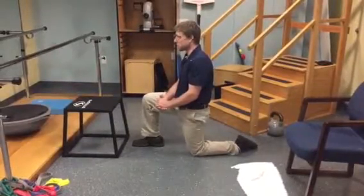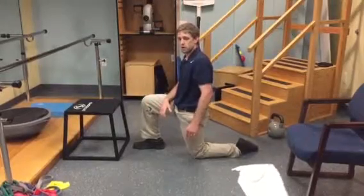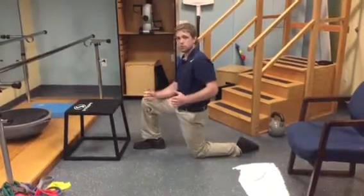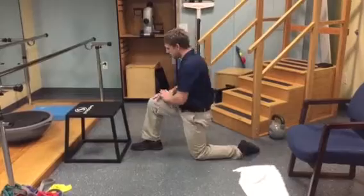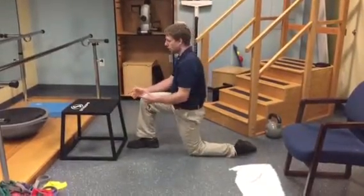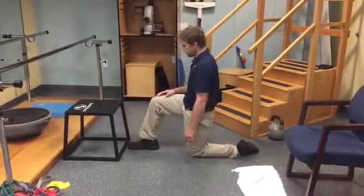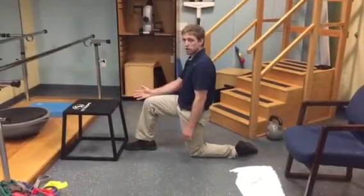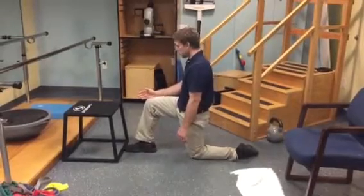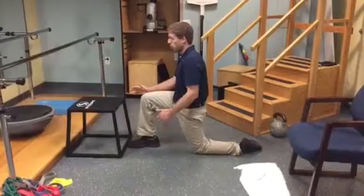On one knee, we're going to transition from this position to a low lunge. This is a great position to engage your glute while stretching the front of your hip. I want to have something in front of me that I can hold on to — it could be a chair, a box, your couch, or a coffee table. I want to try to get my front foot as close to that thing as I can, with my other knee on the ground.